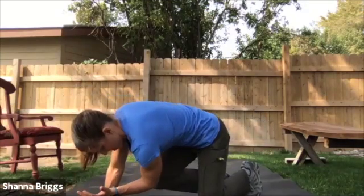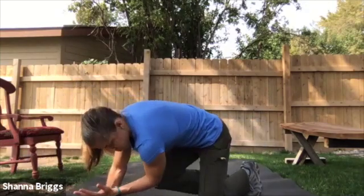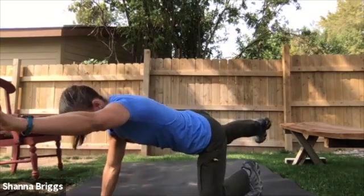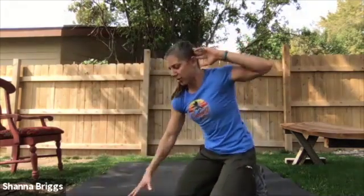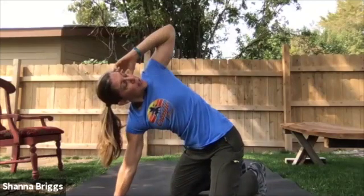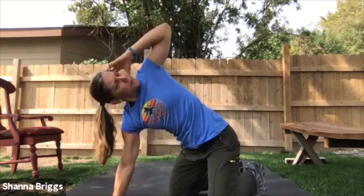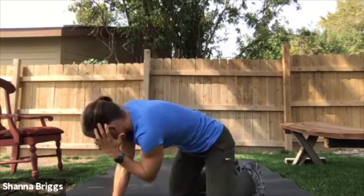15 seconds left. Breathe and lengthen — strong positions. Two, one, and rest. Just rotations on that left arm: either seated or in this bent-over position, elbow to elbow. Rotate, try to peer over that shoulder. Five here. Exhale as you open, inhale to close.